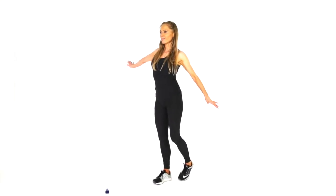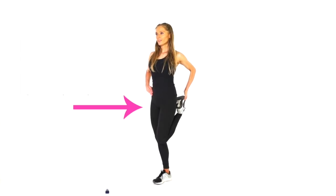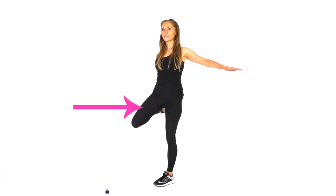And then for the next one, we're going to do a bit of balancing. If you want to, just hang on to the wall, have your hand on the wall. Just feel that running down the front of the thigh. And then just take that to the opposite side.